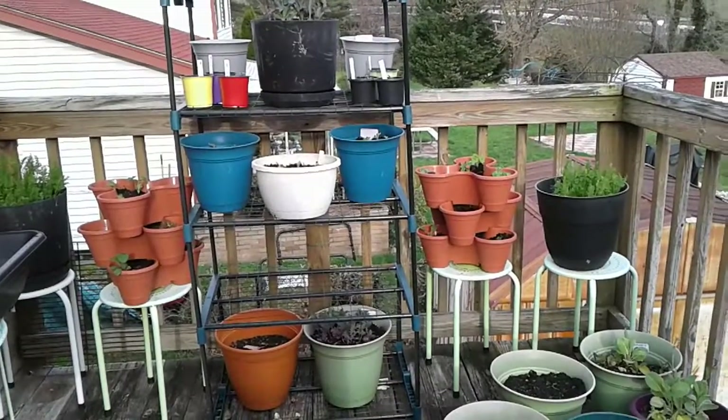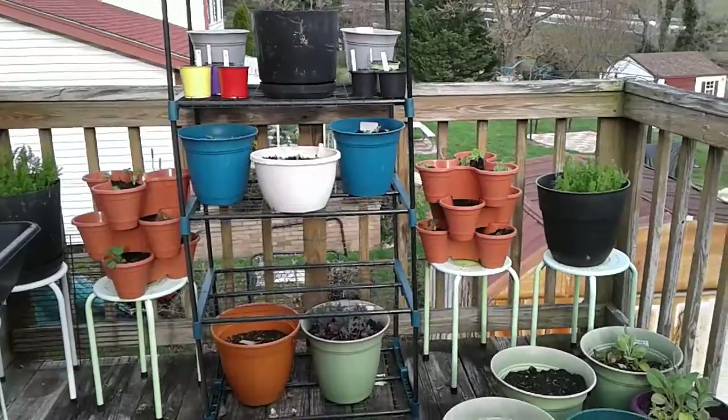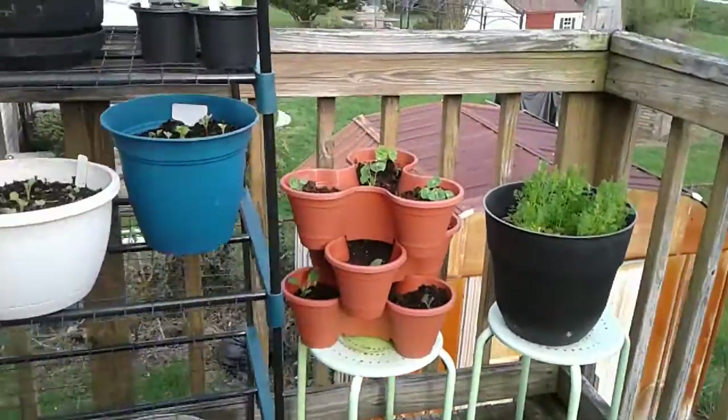Hey everyone, this is Angela at Angela's Garden Sense and I'm out here on the deck just for a quickie. I've been trying to do a little bit of rearranging out here. You might see something new on the deck.